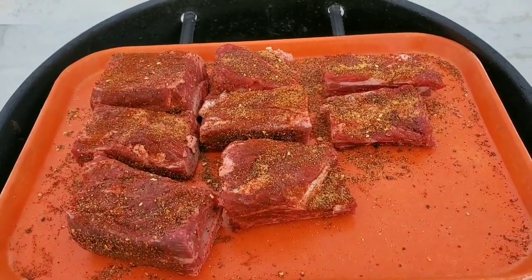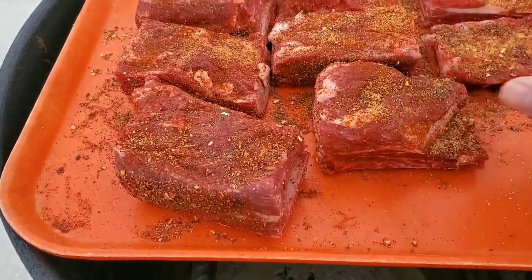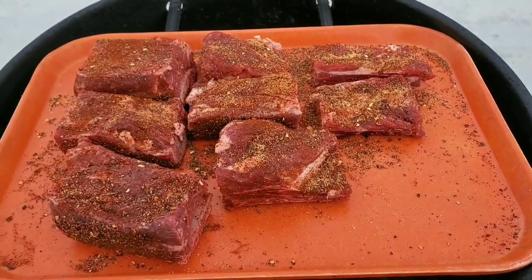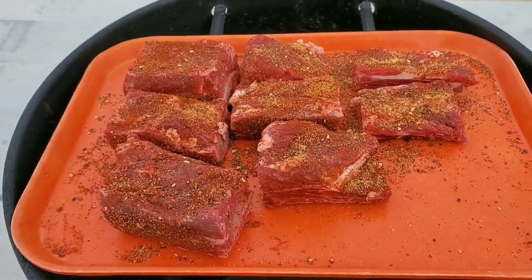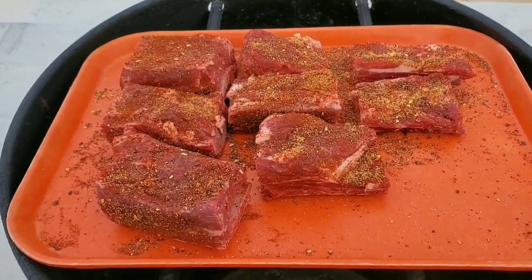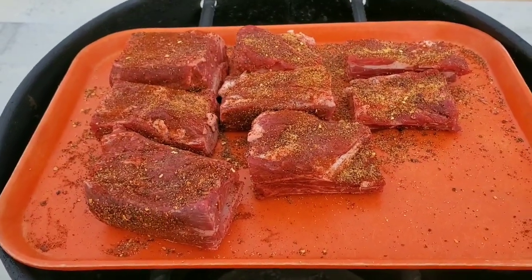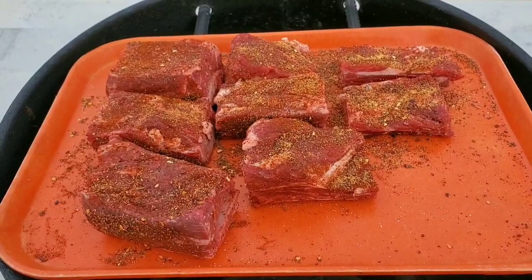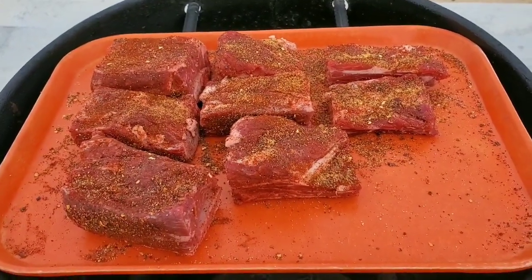We're not really going to take a temp. They're kind of small — a little disappointed with these ones, little tiny babies — but they'll finish out good. We're not going to look for a temp, just going to look for probe tender and get them on the pit barrel. It's kind of late in the evening to be doing this but they just sounded really good, so that's what we're going to do.